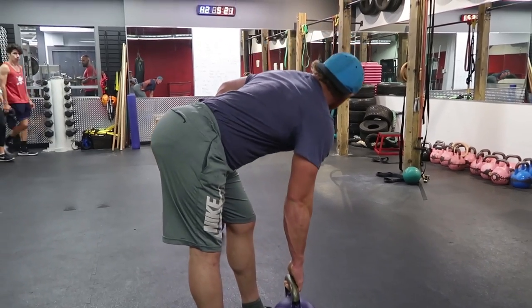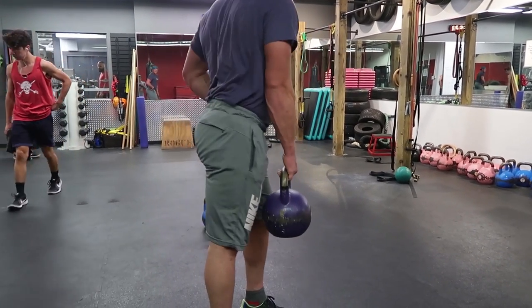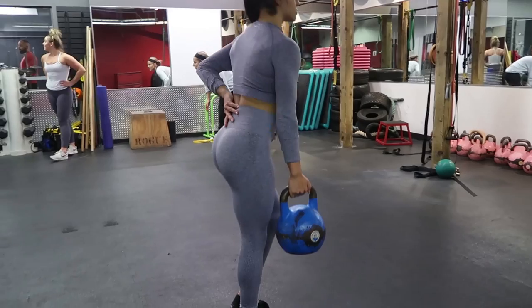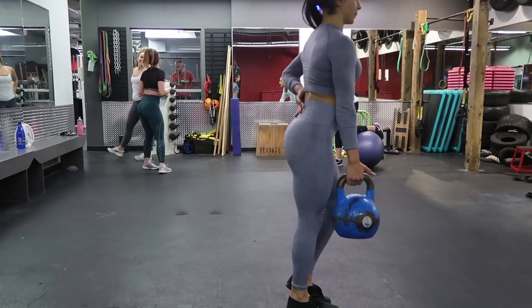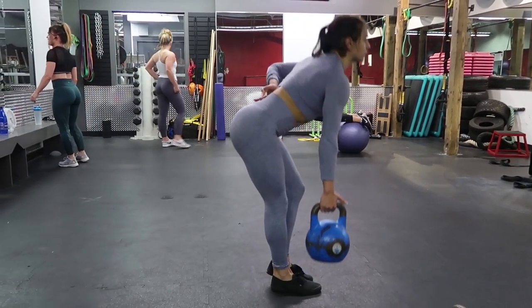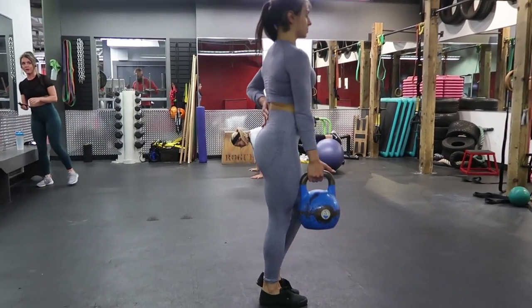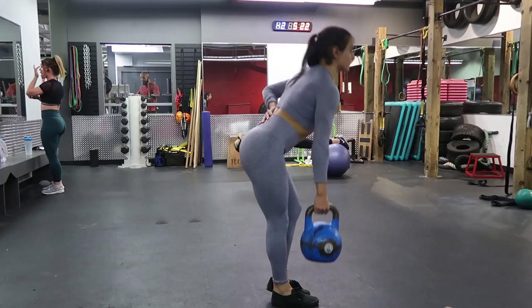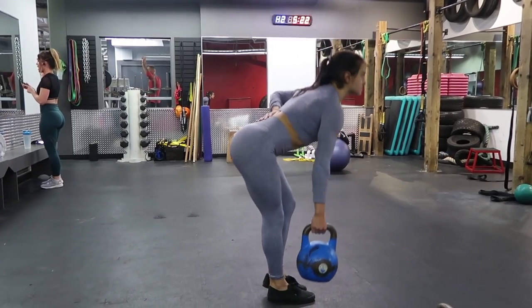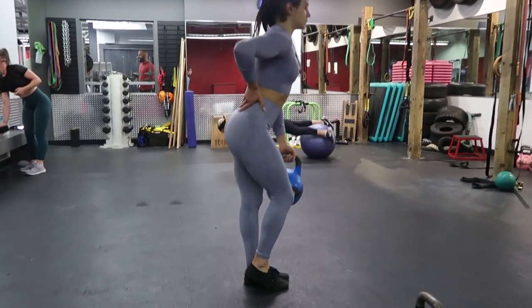These are single-leg kettlebell deadlifts. I like these because, as my coach has said in a previous video, unilateral work allows any imbalances to become apparent in the body and lets you focus on one side at a time. Same as with the sumo deadlifts, you're keeping a soft knee and basically hinging your hips back, then flexing each cheek at the top.